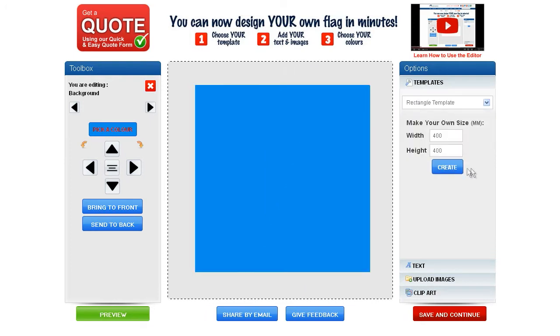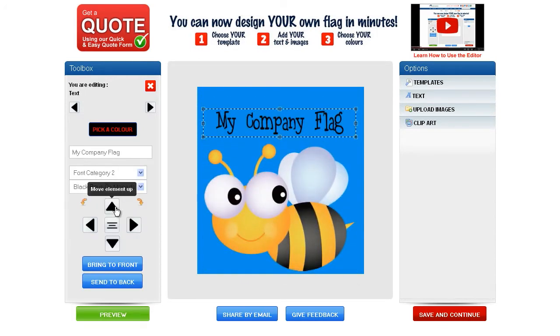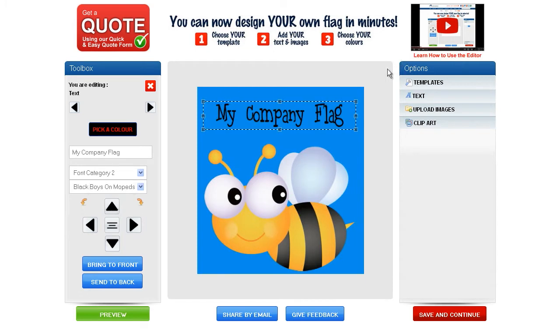One: choose your template and specify dimensions. Two: add your text, images, clip art and customise the layout using our complete toolbox.